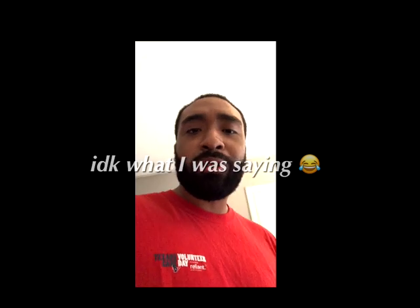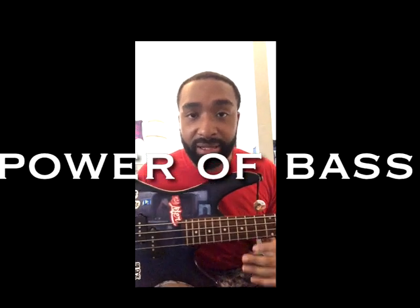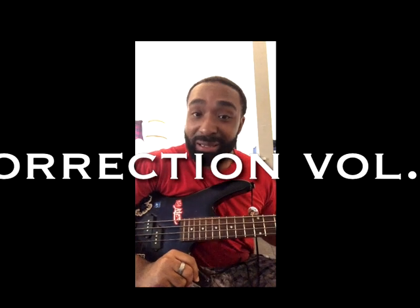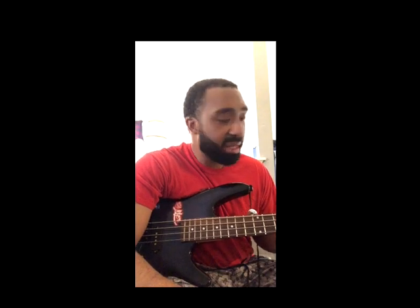Yo, what's up, good morning my whippersnappers! I'm here with my bass — this is how to play bass, it's a six-string — and I'm just working on the technique. Let me get that thing plugged up.